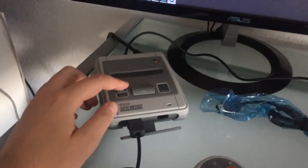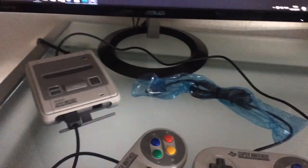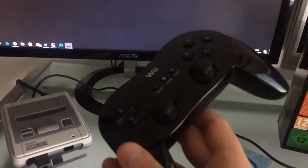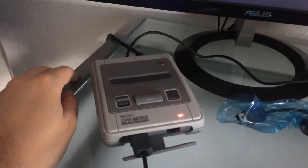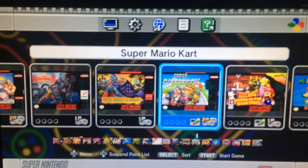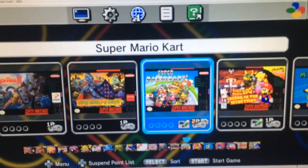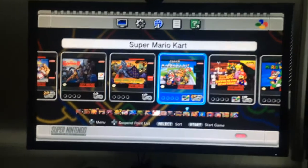I've connected one of the two controllers to the SNES Mini and will demonstrate how the second controller works as well. Let's power it on — it takes about two seconds to boot, and then the feed goes live. It looks very nice and the sound is also great.